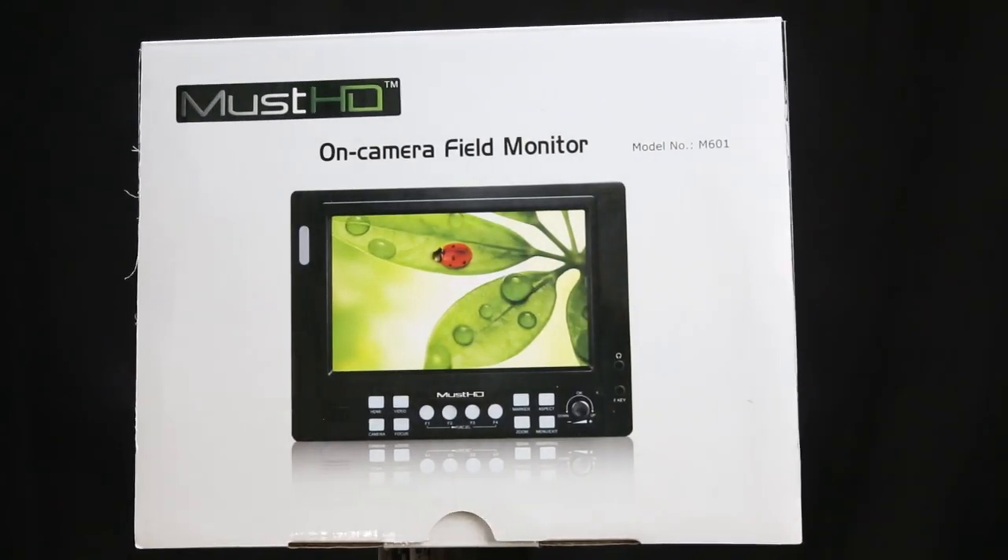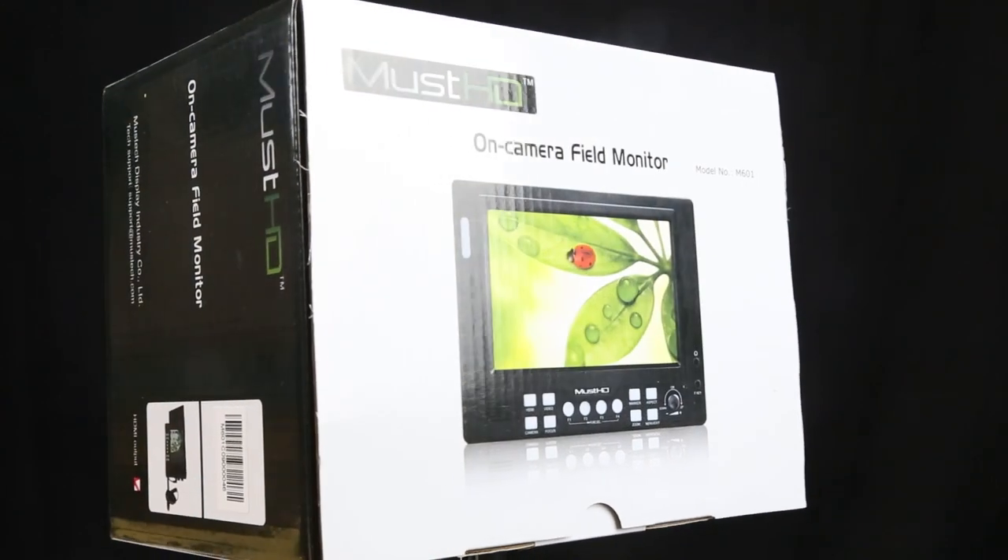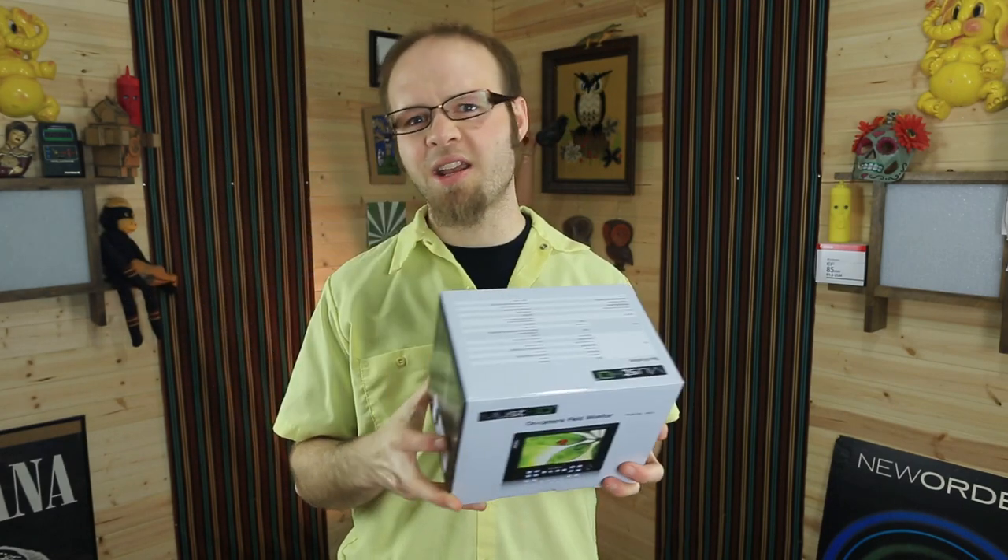What I've got for you today is the MustHD 5.6 inch field monitor. This is an HDMI field monitor that sports a pretty impressive resolution of 1280 by 800, which is pretty nice for a monitor running under $300. It has a lot of interesting features like multiple battery options, locking HDMI ports, as well as some other cool stuff that we'll get into in the rest of this review.